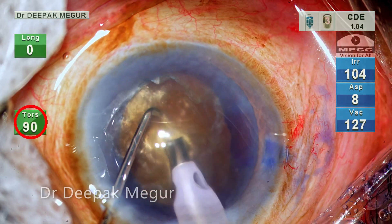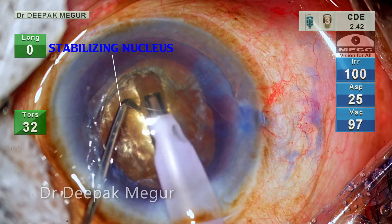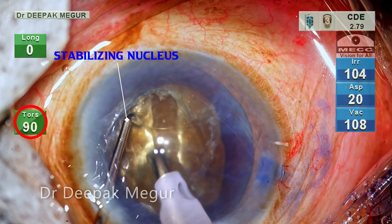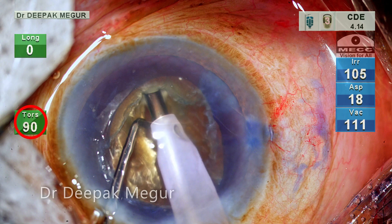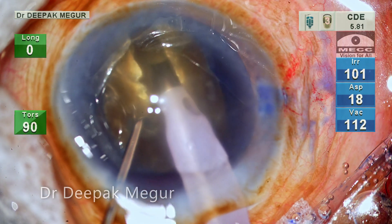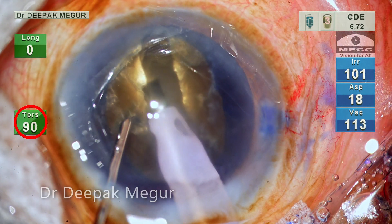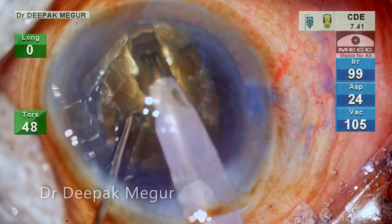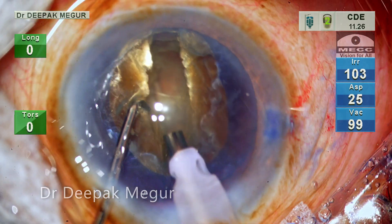I begin sculpting, and because of the oval rhexis, I can make a longer trench in this meridian. Please note that I am supporting the nucleus with my second instrument while sculpting. Maximum amount of energy is used so that the nuclear material is effortlessly shaved off without any stress on the zonules. The aim is to get a trench which is almost 90% in depth.